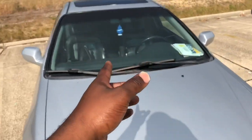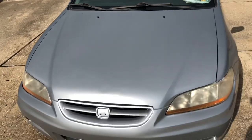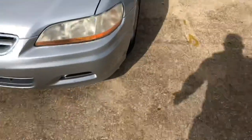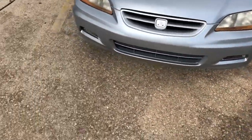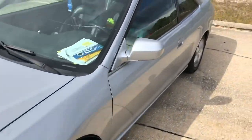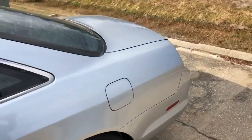I'll probably take the whole front windshield to get tinted too. That's where we're at. She's dirty — the queen needs a bath. We're trying to get it right.